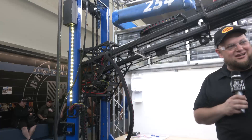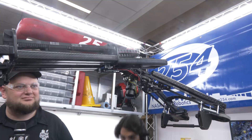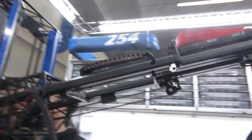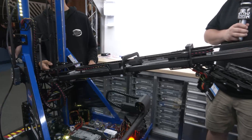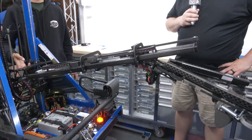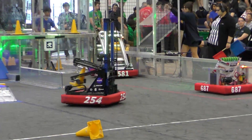Now talking about the laterator — this is basically a lateral elevator. It's three stages, all carbon fiber tubing with carbon fiber end caps. We wanted to go as fast as possible, so we went with cascade rigging, which means all stages extend simultaneously rather than one at a time. That works really well. Additionally, the laterator is angled so that when we go straight into the substation, we can slam right up against the wall.